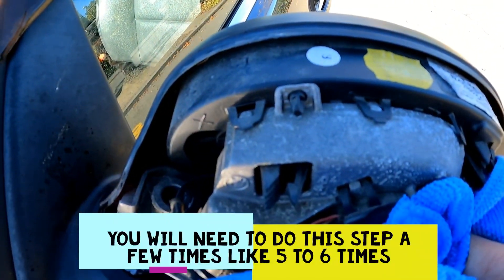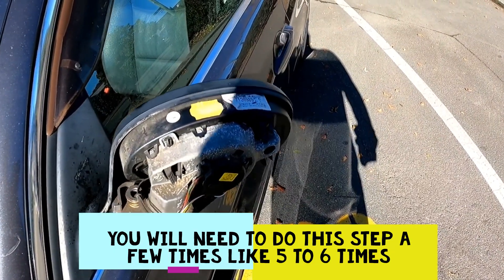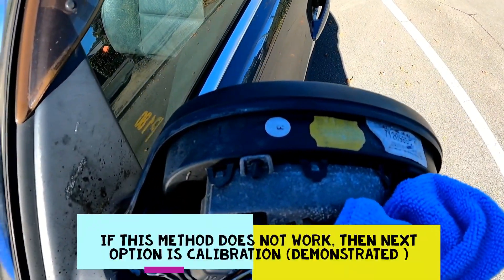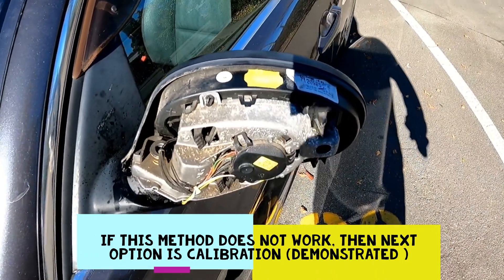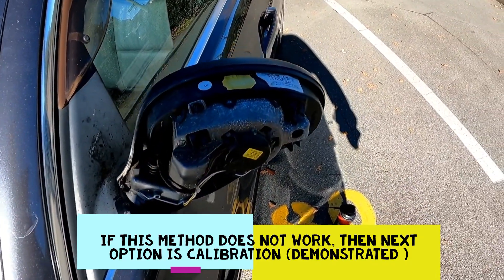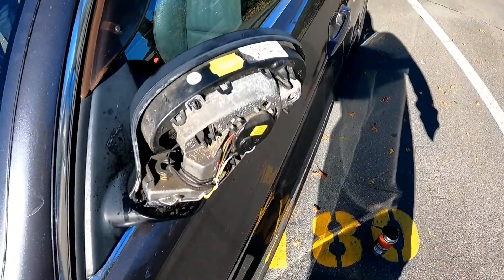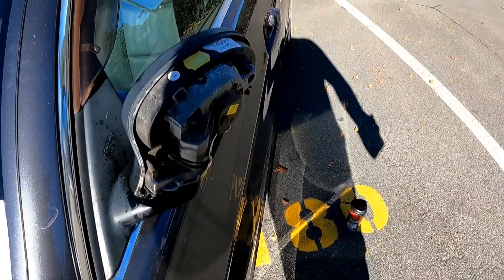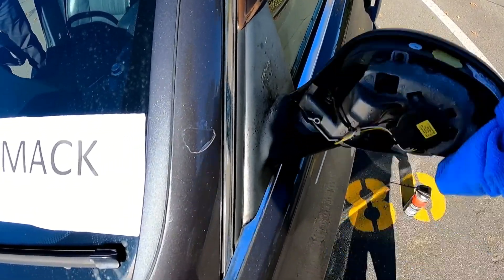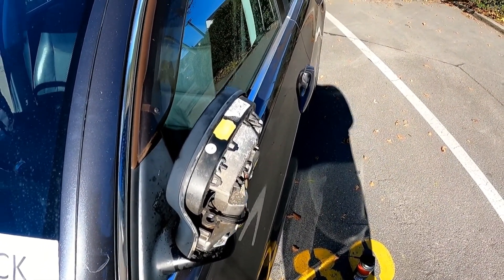Hold the mirror, then get the person to hit the button again. We're going to try to fold it back in. You may need to hit the button repeatedly — extend, then try to stop it, hit the button again. You might have to do this a few times. Push the mirror all the way back in again, hit the button, and then you'll hear a pop. This is the folded-in position.